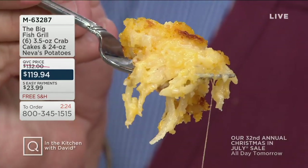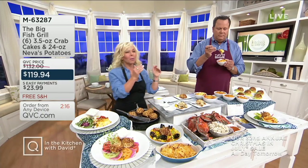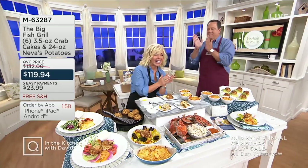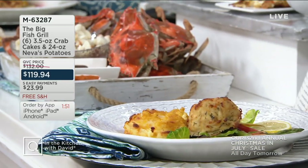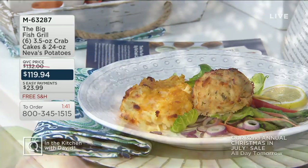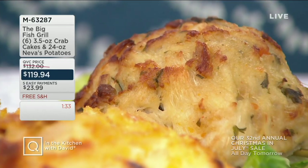Look at these Neva's — that is a Vermont sharp cheese over the fluffy grated russet potatoes along with butter, sour cream, and heavy cream. Then what Mrs. Segrew used to do is fold this all together. When they make these in the restaurant, they do them in ramekins, and once they've been baked, they pop them under the broiler to get them nice and crispy. They come out to the table piping hot. This is the Big Fish Group out of Southern Delaware — they've got loads of restaurants in and around the beach area in Southern Delaware. Only 700 of these sets left to go around.